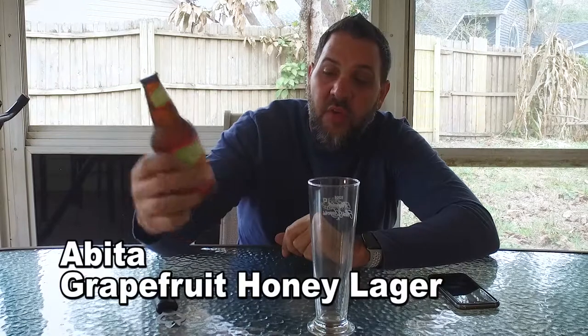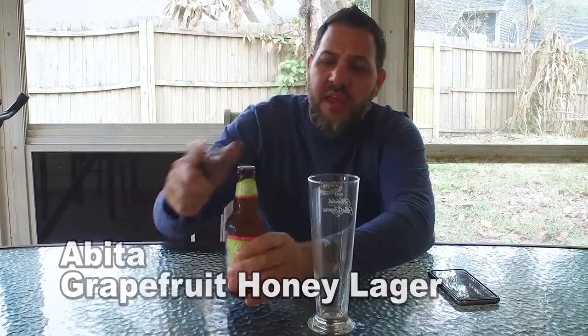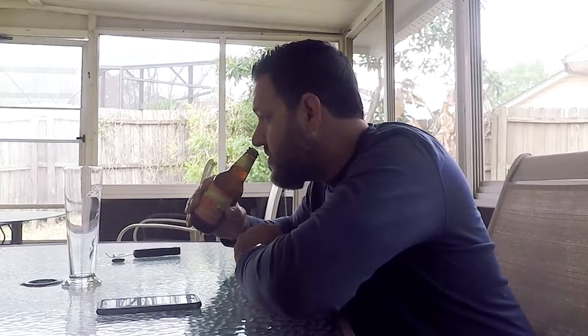Hi guys, I'm Dave and this is Beer Virtually — welcome back. So like I said, we're starting with the Grapefruit Honey Lager. On Abita's site they actually have some pretty cool stuff — a beer encyclopedia with a lot of useful beer terms if you're just getting into this kind of thing, and some stuff I'd never even heard of. Very citrusy, almost sour orange smell right off the bat.